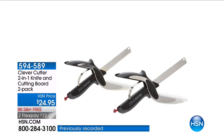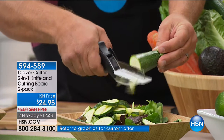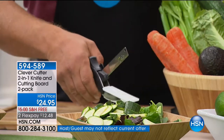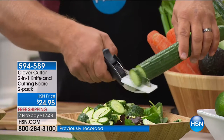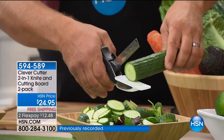This is a knife and a cutting board all in one. I don't know how they came up with this idea, John, but it really is brilliant, right? This is the Clever Cutter. You're getting two of the two-in-one knife and cutting boards, and this is going to save you time. You can chop directly into the bowl, directly into the pan — no separate cutting board and knife needed.